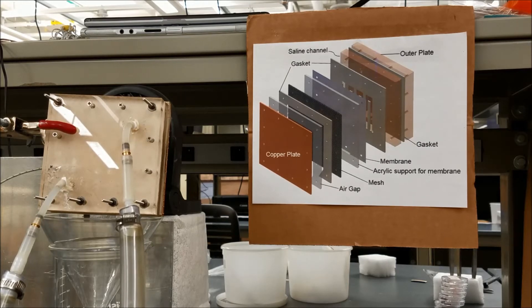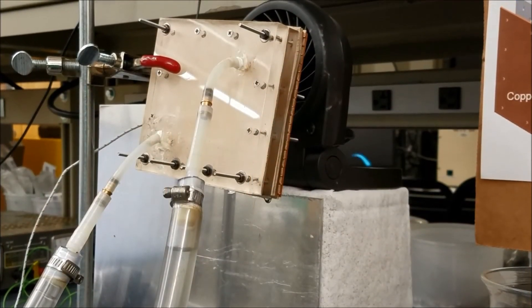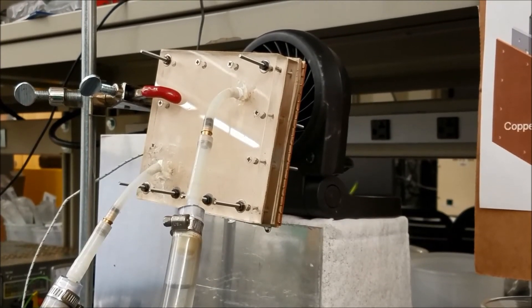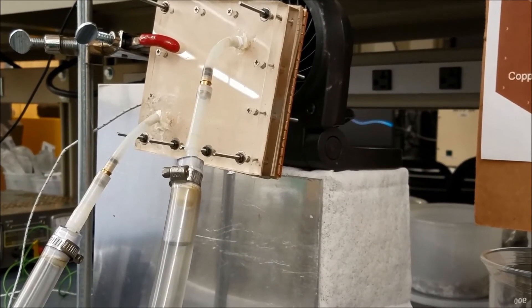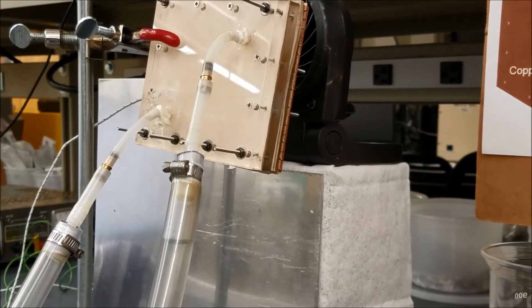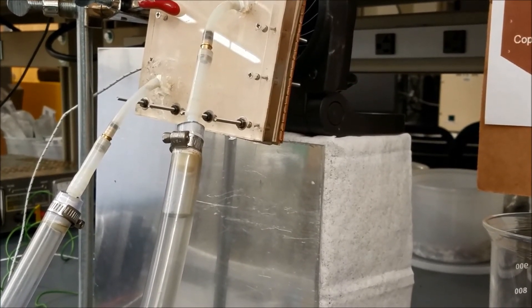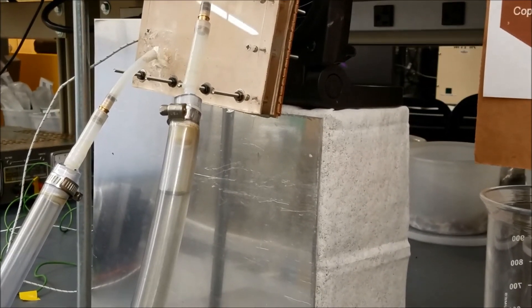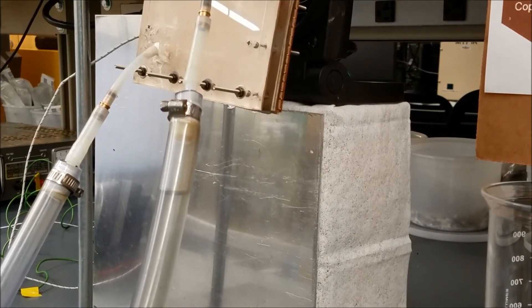Water which condenses on the copper plate is allowed to drip down into the condensate tank. In this trial, the air gap was 5 mm, the mesh was normal copper, and the condensing surface was normal copper, and the experiment was at 60 degree Celsius saline feed temperature. We received about 22.5 ml of condensate in one hour.